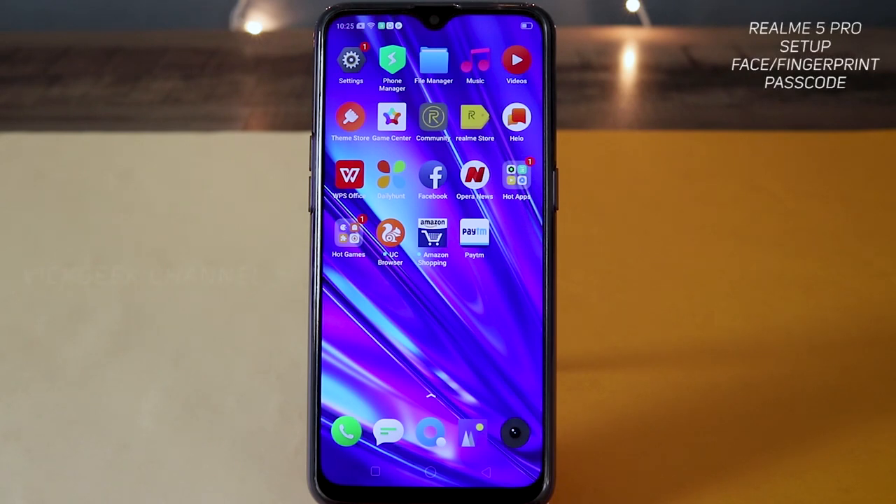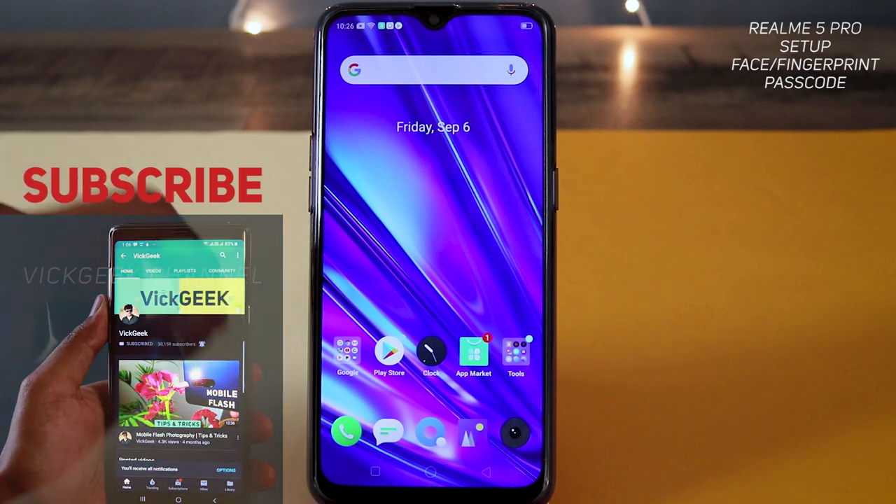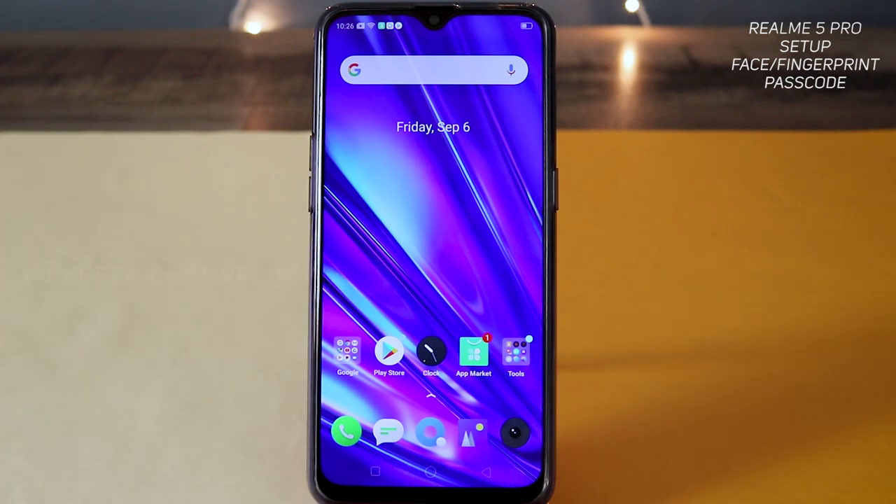In this video I'm going to show you how to set up face, fingerprint, as well as passcode on your Realme 5 Pro. This can also apply to other Realme phones. If you are new to my channel, don't forget to click on that subscribe button, also like and share this video with your friends and support my work and channel.